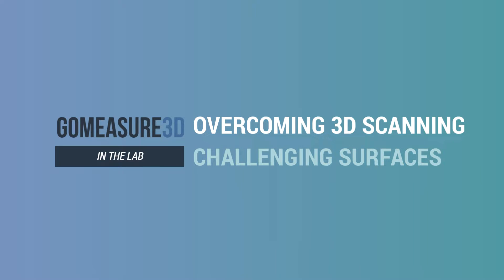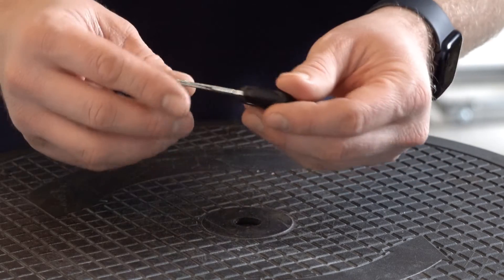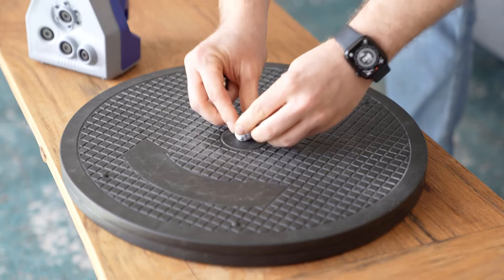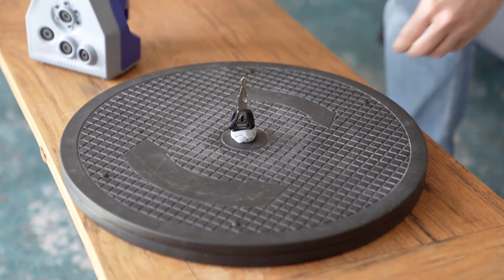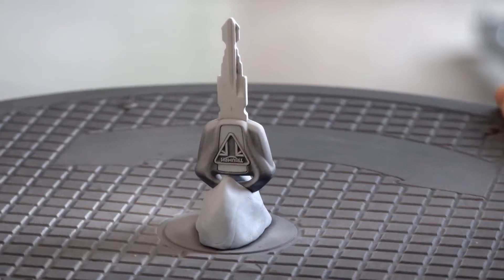Sometimes you can't avoid scanning difficult surfaces — things that are shiny, thin, and have areas of high contrast — and scanners that are normally very accurate under optimal conditions struggle to photograph the surface. There are a couple of things we can do: improve our scanning path by scanning more of the object in one go, improve our reference material using something like a textured turntable, or improve the surface of the object by adding something like a scanning spray.